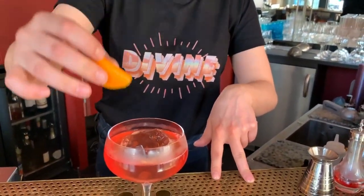Then we're going to express a little bit of orange peel. Now we're going to put the twist on it. Here you have my twist on the boulevardier — the Divine Boulevardier.